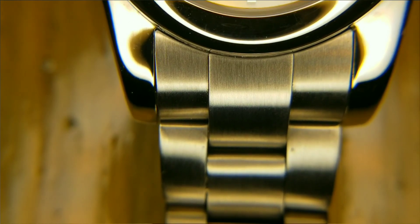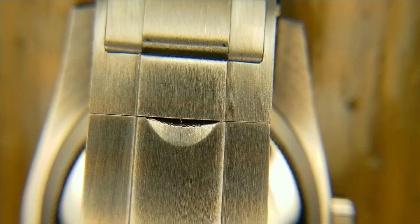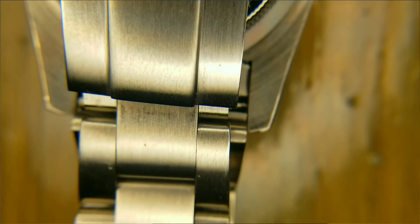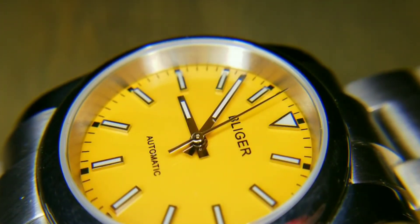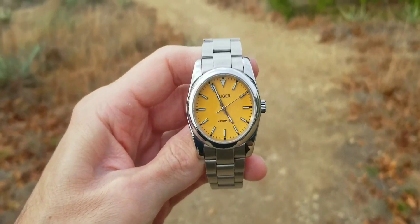Movement options include a Mingzhu movement, a Miyota 8215, a Seiko NH35A, and the PT 5000. I chose the PT 5000 — it runs at 4 Hz and is a clone of the ETA 2824, which Rolex has used historically. The Miyota 8215 is notably loud, as many reviewers have noted, and I can confirm that from my own experience owning a few.